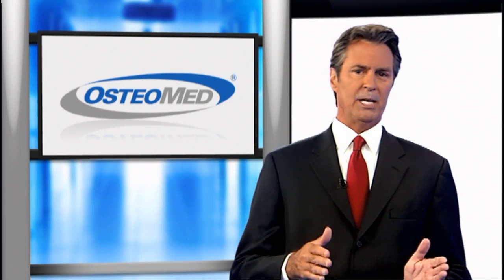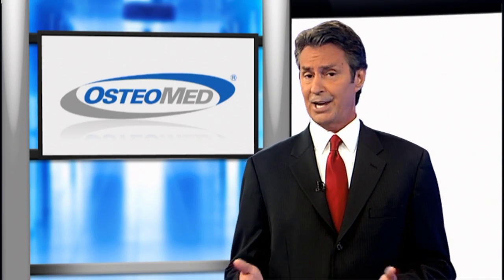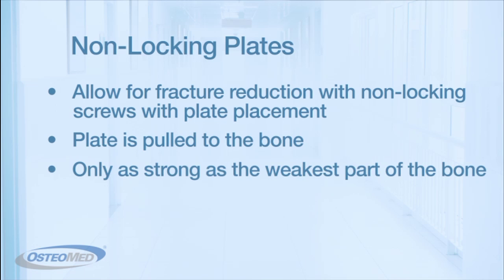The debate between non-locking and locking is justified due to both their benefits and complications. Standard non-locking constructs are great because they allow for fracture reduction by using non-locking screws with plate placement. With continued advancement of the screws, the plate is pulled to the bone. However, non-locking plate and screw constructs are only as strong as the weakest point of the bone because of their reliance on bone contact. Toggling of one screw can cause the entire plate to disengage.